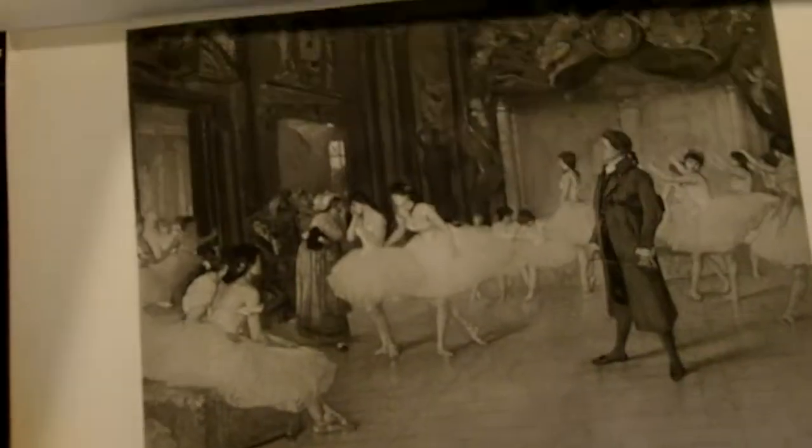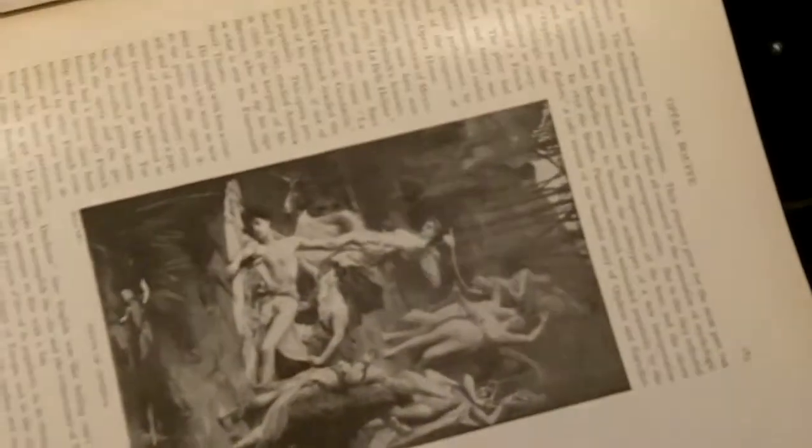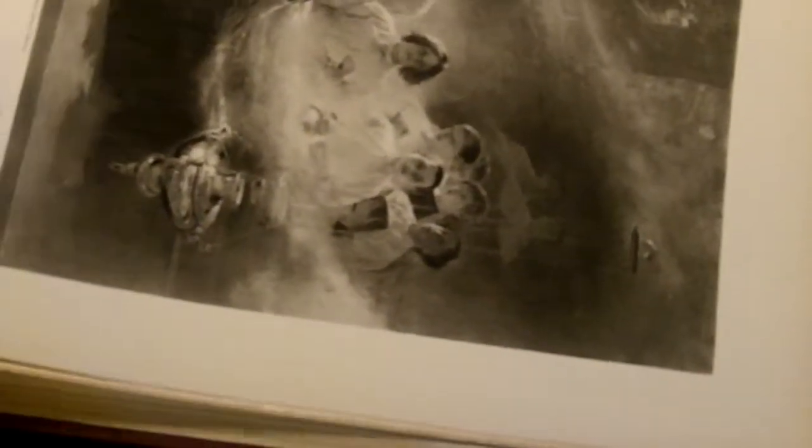Again, I'm skipping over most of the text pages, just to shorten up the video. This one's got a chip out of the corner, but it's in the matting portion. And some discoloration on some of the pages.